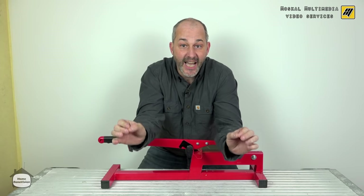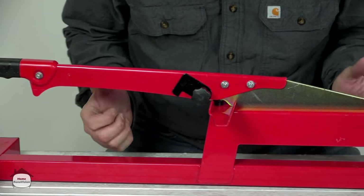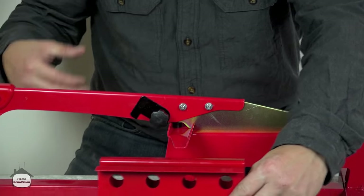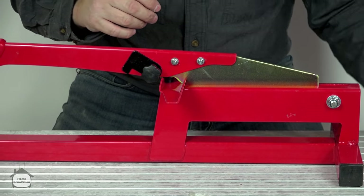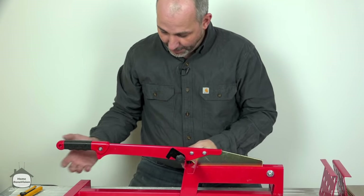Full disclosure, this is not a sponsored video. This is just me looking for solutions for you. This thing comes pre-assembled with two pieces. Oddly enough, this piece is just designed to put on the floor so that it's the same height — you can put a long plank on it and it'll hold the weight so it's not falling all over the place. Usually I just stick a couple of 2x4s together, but this seems to be made for it.